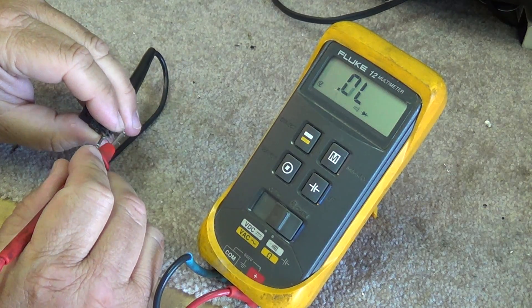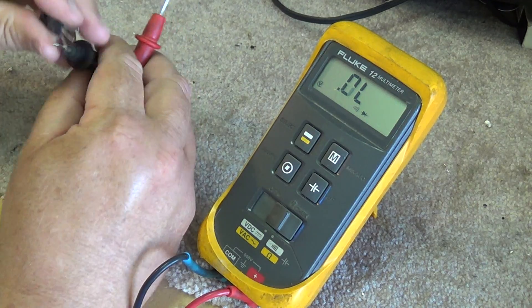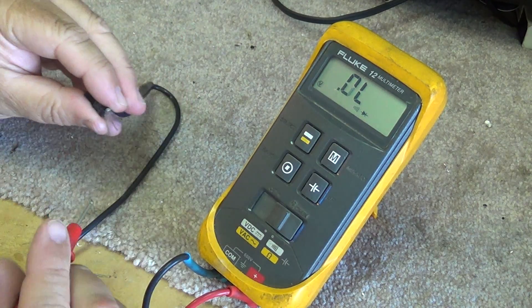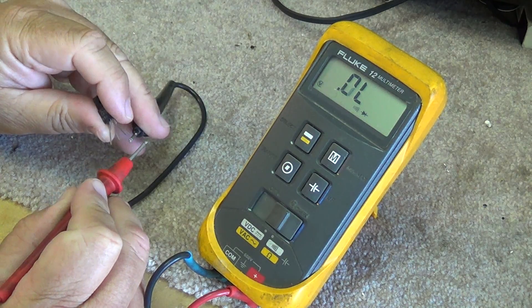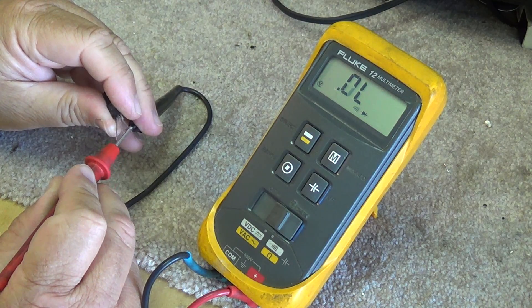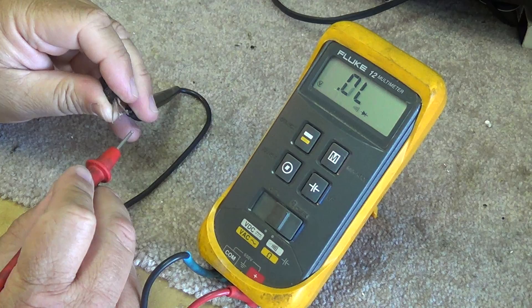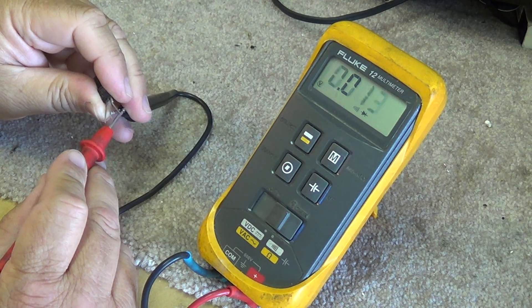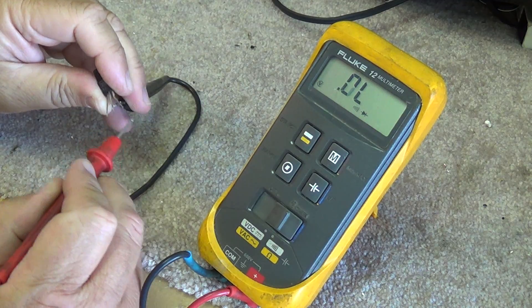If I reverse the leads, it will be open — everything else is open. So open between the base and emitter, and the base and the collector. We also have to measure between the emitter and the collector, and that will also be open. If you have any conduction between the collector and the emitter, such as a short, that's bad.